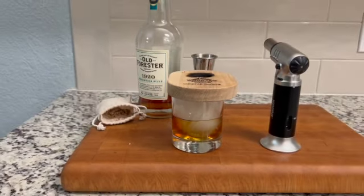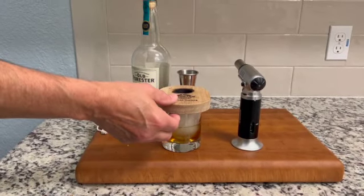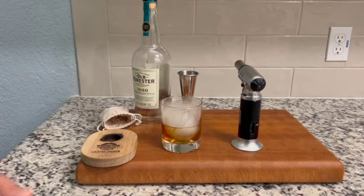When you remove the cocktail smoker, make sure that you set it on a safe surface and that any embers are extinguished before you discard ashes.